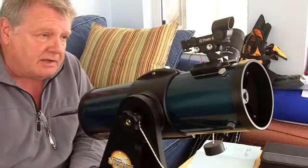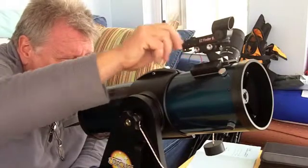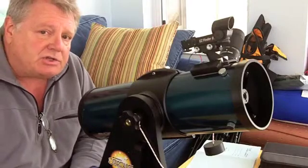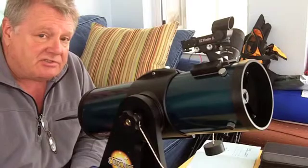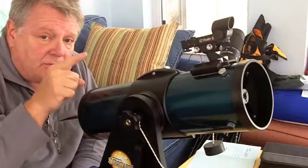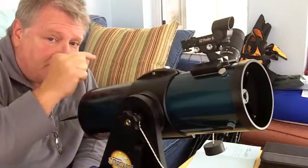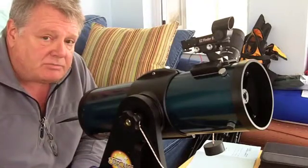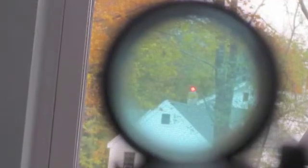Then, without touching the telescope, come around and turn the Easy Finder on and check to see that the red dot is right on that object you've selected. If it's not, you'll need to do a little adjusting, and that's an easy thing to do. There's a little adjustment wheel right in front that will move the dot left and right, and there's a little wheel in back that will move the dot up and down. Just make that adjustment until the red dot is precisely on the object centered in your field of view.